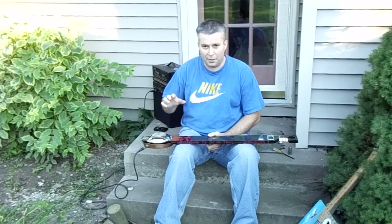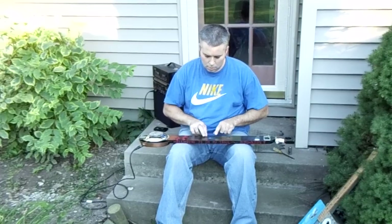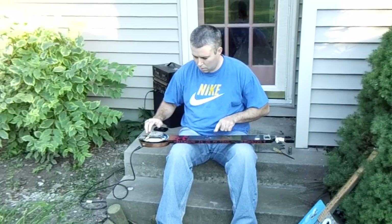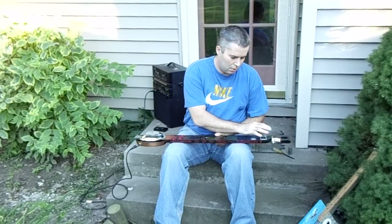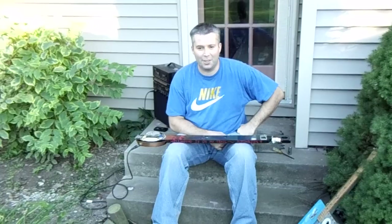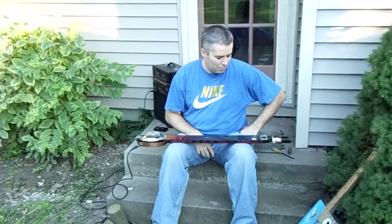I'll also show you some of the percussive noises this can make. Depending on where you tap it, you get all different sorts of percussive sounds. It's pretty fun to play around with — I had it over at a friend of mine's house and he's got a couple little toddlers, and they were just having a blast pounding on this thing.